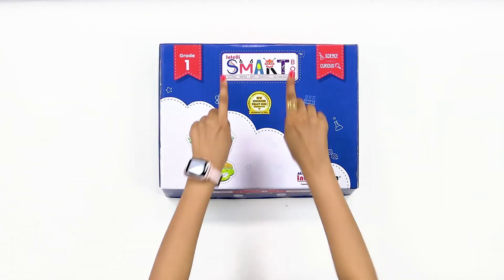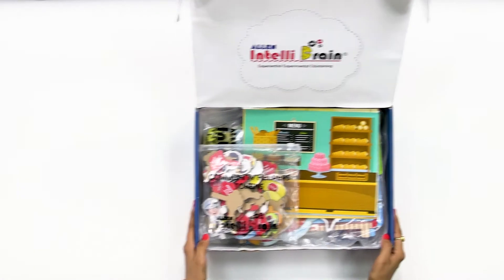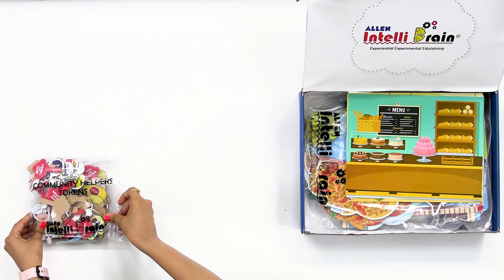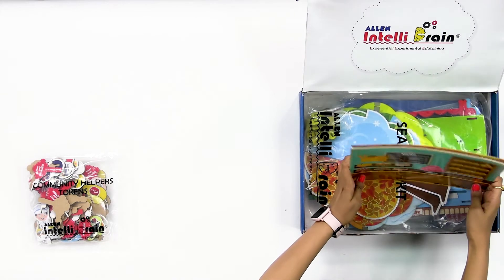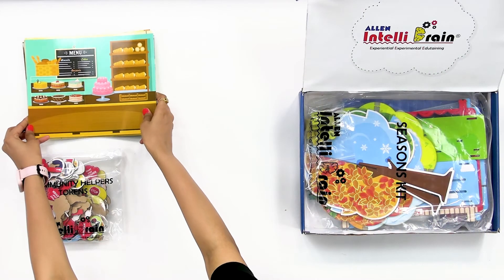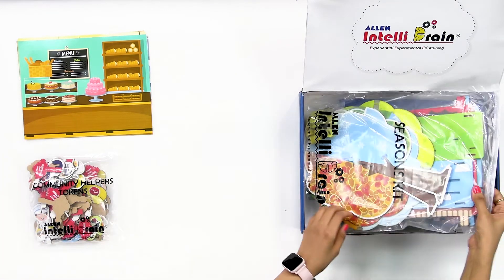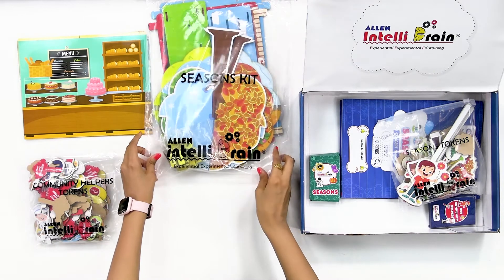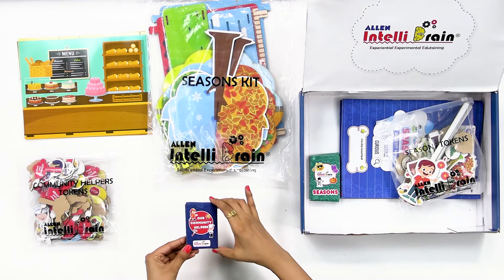From your IntelliSmart box, take out community helpers tokens, community helpers screens, seasons kit and community helpers card.